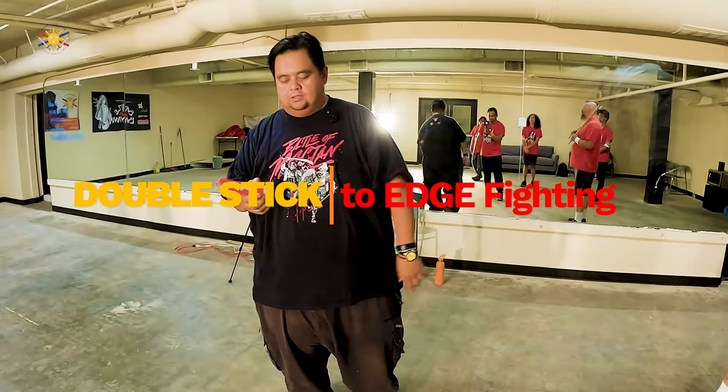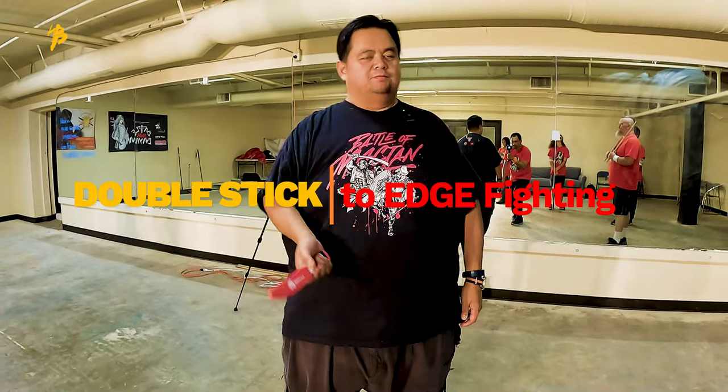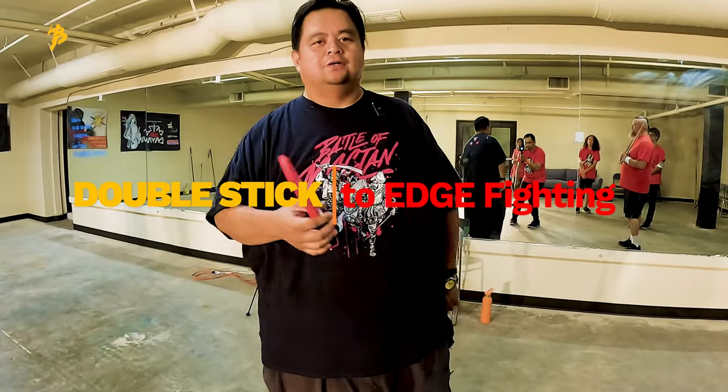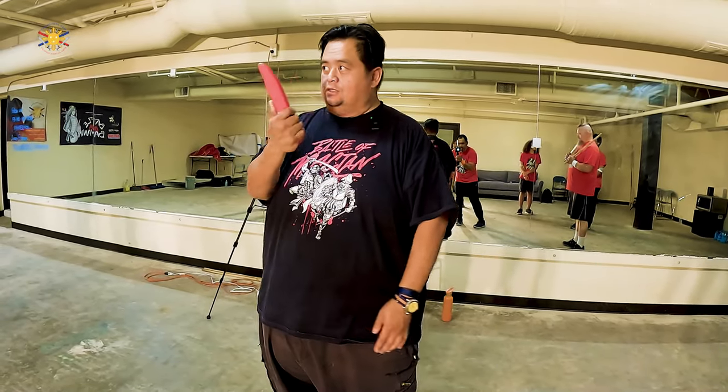We're using the Whack Whack Edge knives, which you can buy at my website, WhackWhack.store. But how do we use that same concept that we've been working on with a blade?